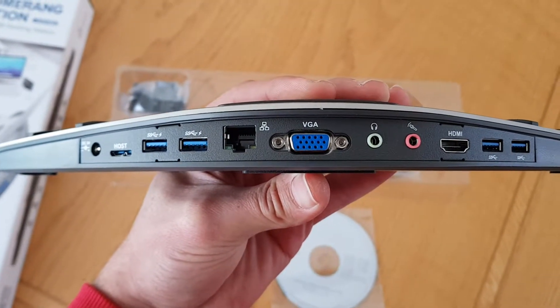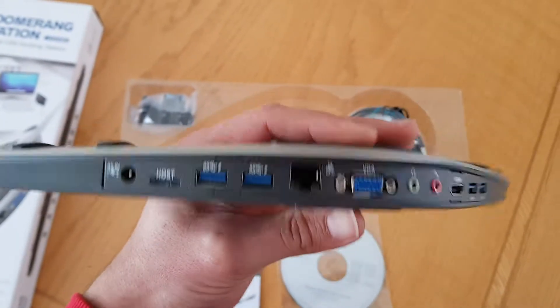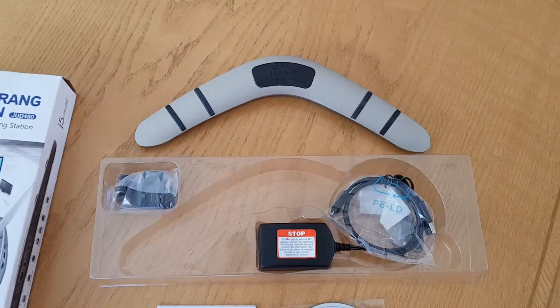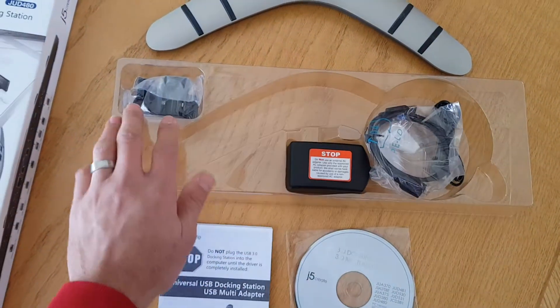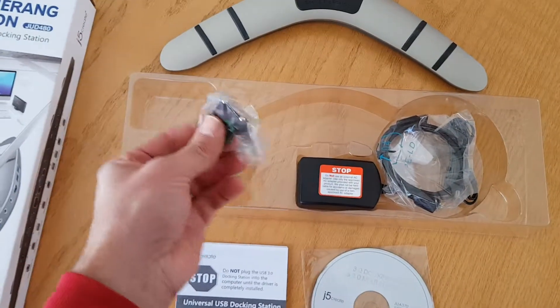The LAN is gigabit if I'm not mistaken, and then there's audio as well. Just a nice sturdy little thing. Also included is the power supply and the USB 3 cable that connects it to your laptop.